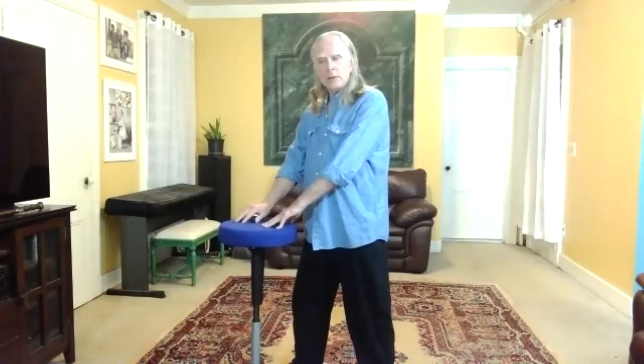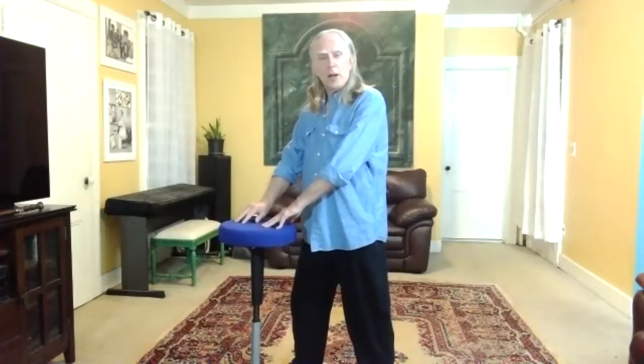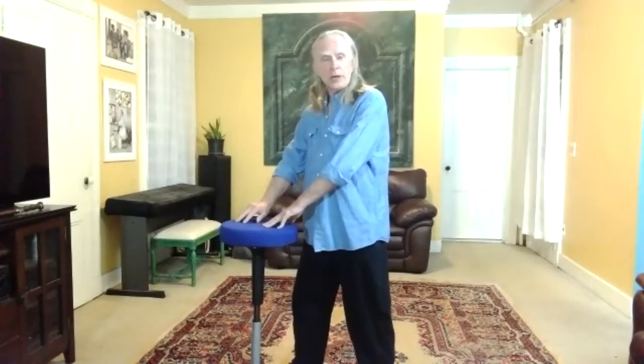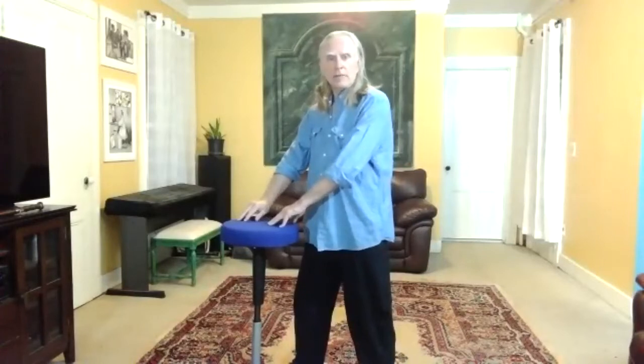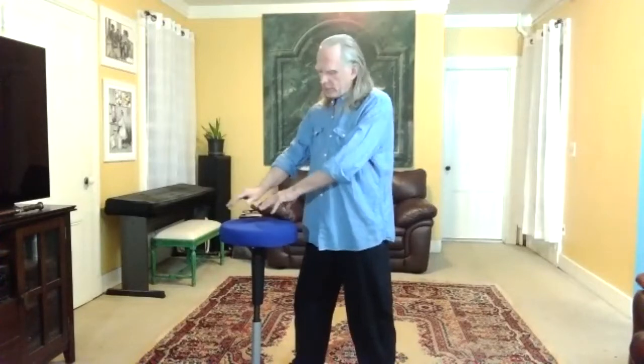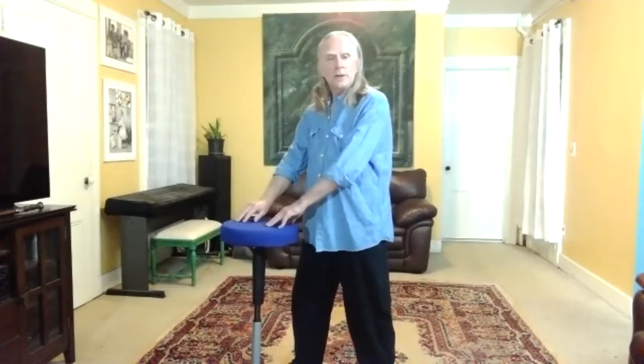And so then you reach with the elbows. This engages the elbow gate. So if I'm reaching out to my elbows, what I'm doing now is I'm creating tensegrity in the structure. I've created a fullness there.